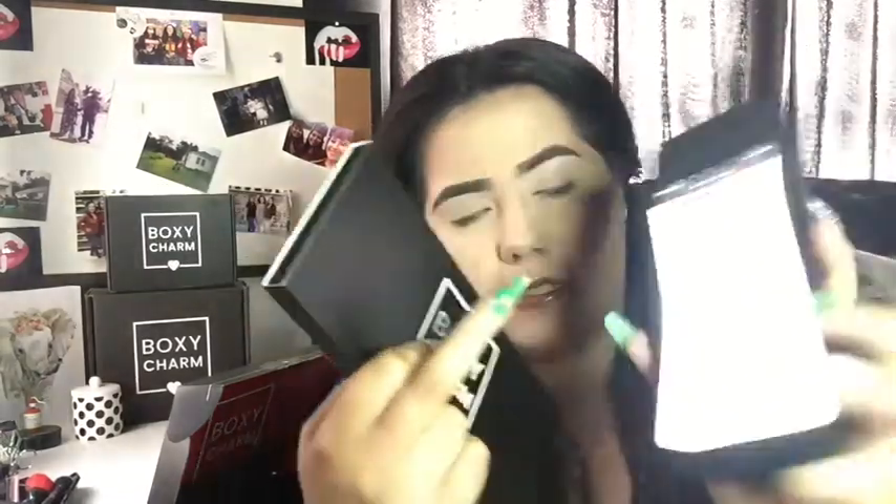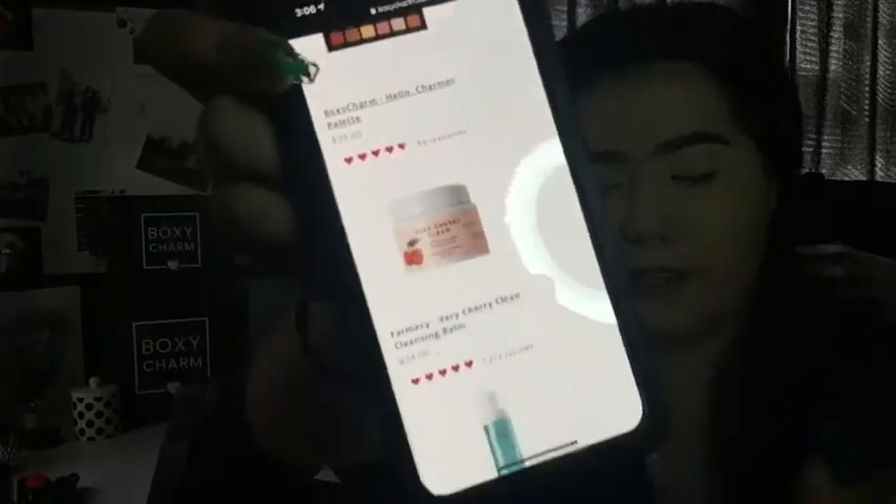The last thing, which I'm really excited about, is the BoxyCharm eyeshadow palette. I think this is the first palette they've released with their name on it — I know they released their own makeup brushes, and now the palette. This retails for $39, which is pretty good. I was actually hoping to get the Farmacy Very Cherry cleansing balm in my box instead of the tweezers, but I guess it wasn't meant to be.